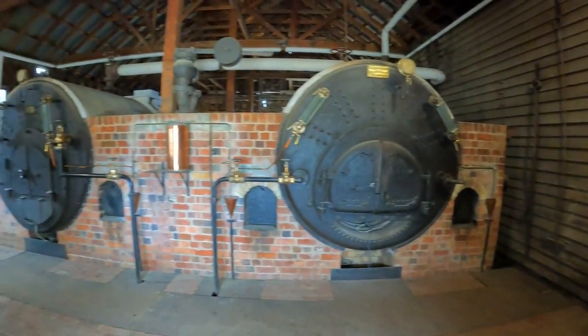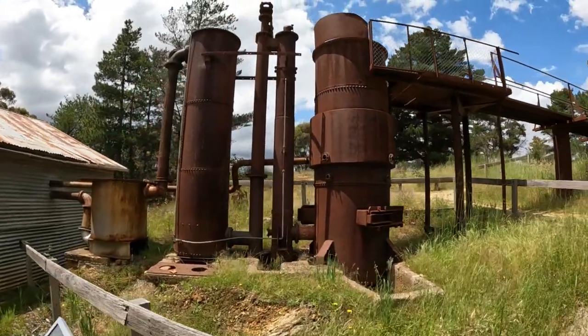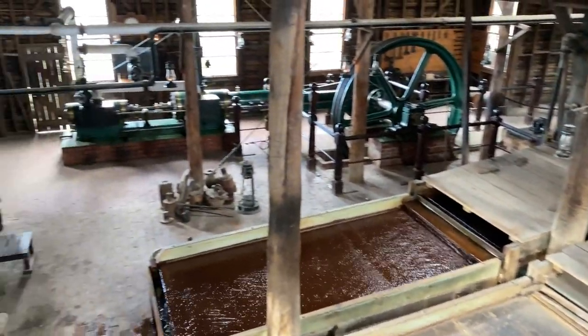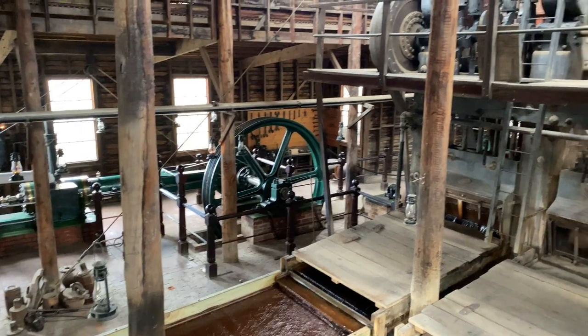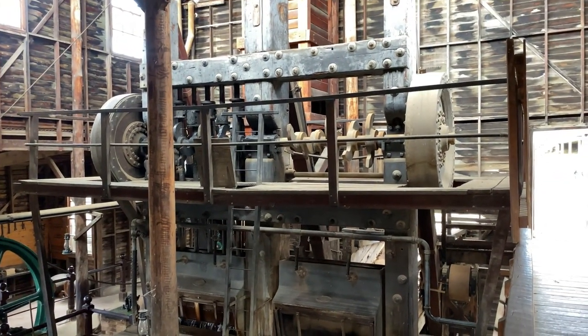Stamp batteries were powered by steam at first, and later they could be powered by gas and electricity. Although stamp batteries were known to be somewhat inefficient, there were many advantages of using these machines for crushing ore. Stamp batteries were economical, generally well understood machines, simple to keep in order, could be operated almost constantly, and could easily be repaired by ordinary blacksmiths.